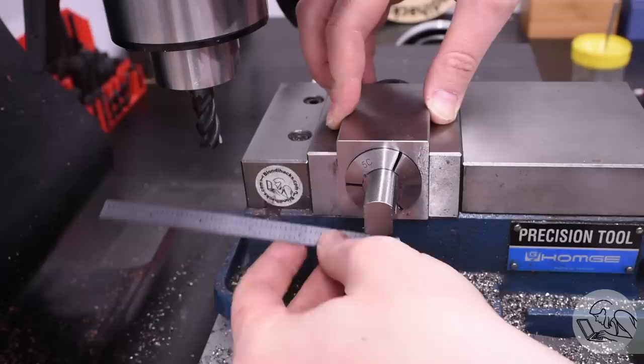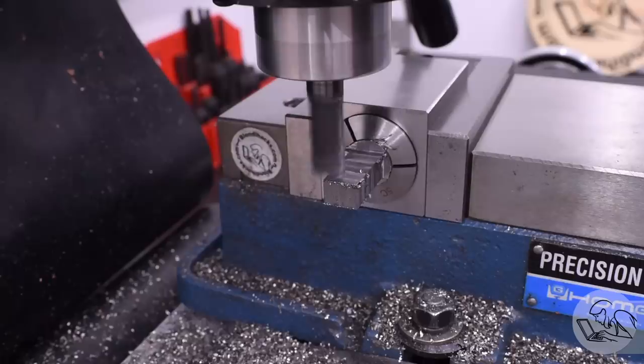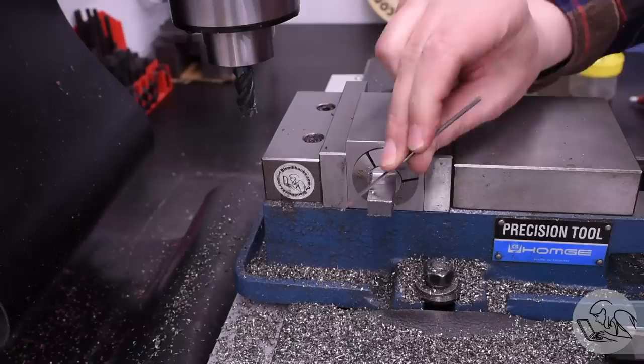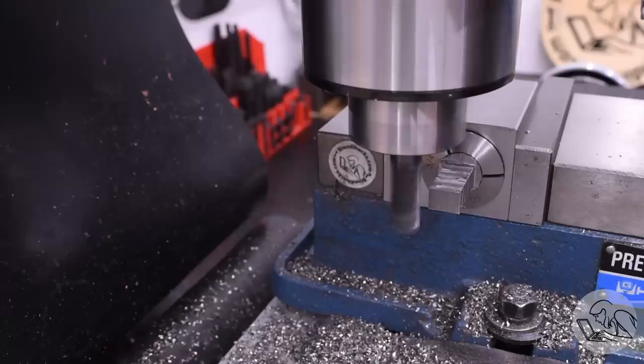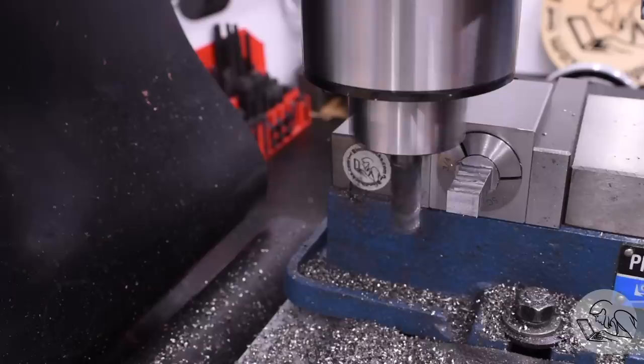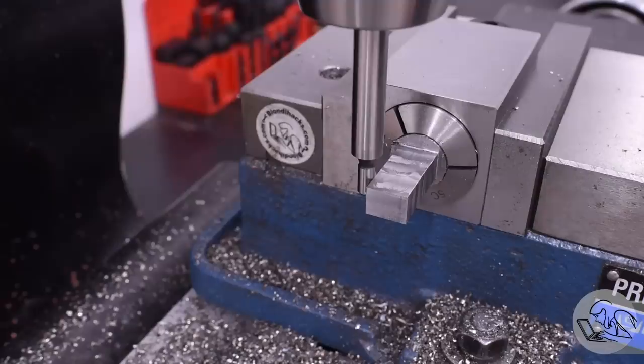With that dimension established, I rotate the collet block 90 degrees and do the same thing for the other dimension of the part. You just need to make sure there's enough cross-sectional area in the middle of your round bar to get the square piece out of it. After some deburring and final inspection to confirm dimensions, I square up the end with a bit of side milling to clean up the rough bandsaw cut.